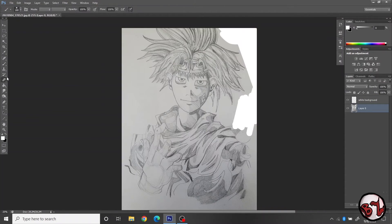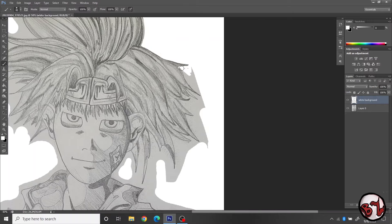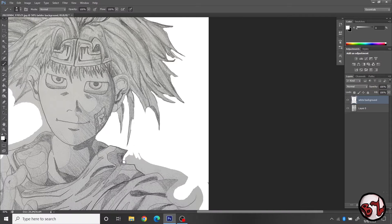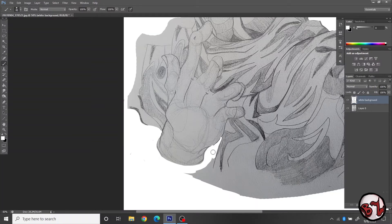Hey guys, it's Bashar Zorya and I'm back with another speed paint and this one's called Stereotypical Anime Guy. There is a good reason for that — it's because you would see this anime guy in all sorts of cartoons if you were to kind of put a face to any stereotypical anime male character.